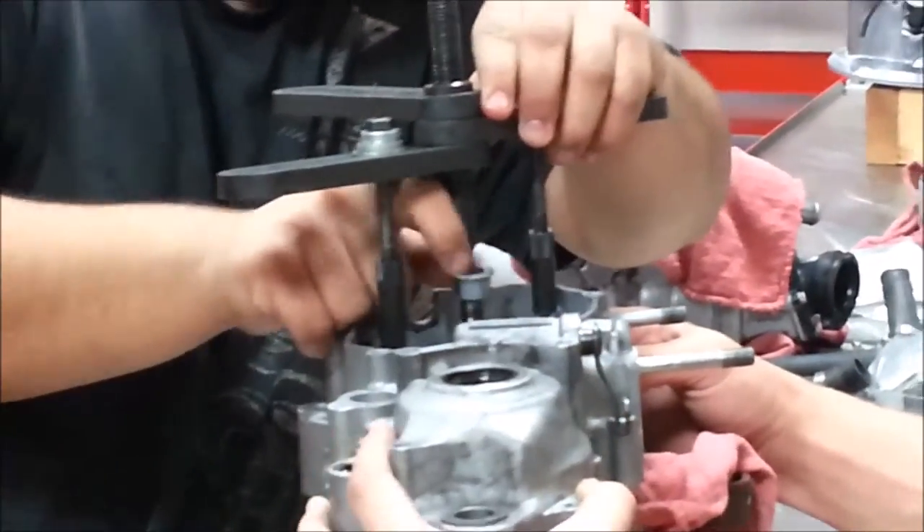That is how you do a 2001 KX250. Will this be the same procedure on a lot of other bikes? Yeah. Good stuff.